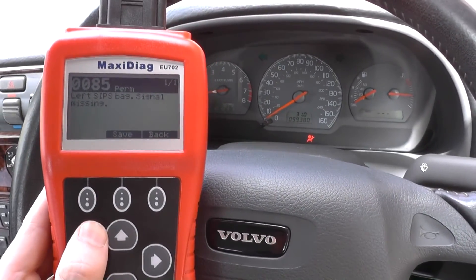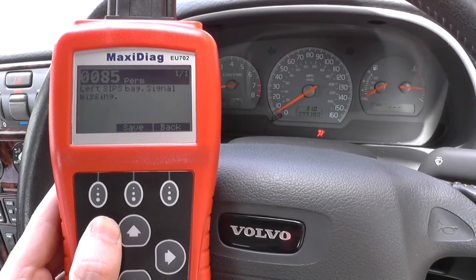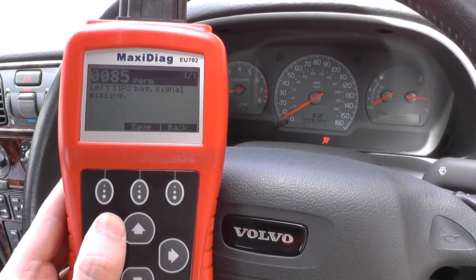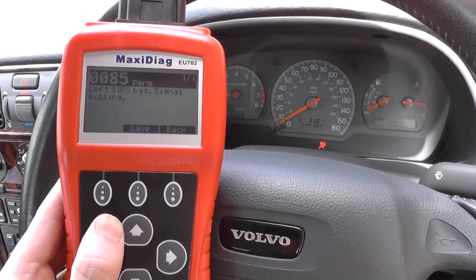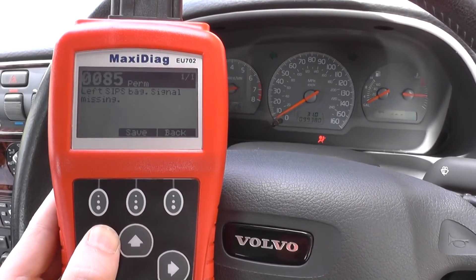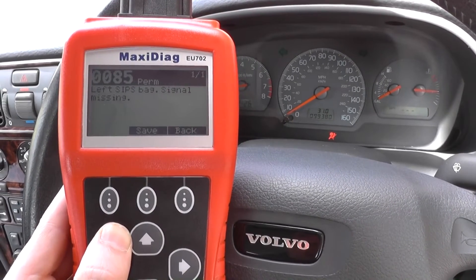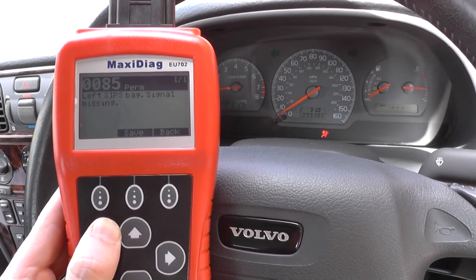The code is a left SIPS bag signal missing. SIPS is the Side Impact Protection System — it's a famous airbag system within Volvo vehicles only. With it showing signal missing, it looks like there is a fault somewhere within the connection, the connector may have come apart, or the wire may have come apart somewhere along the line. So we're going to go into the wiring system and look under the seat to see if we can find any signs of the connection coming apart or any loose wiring.